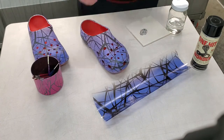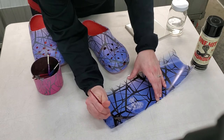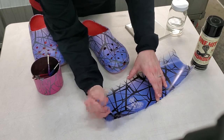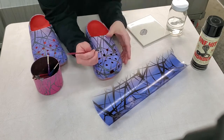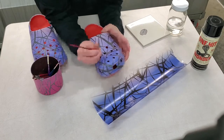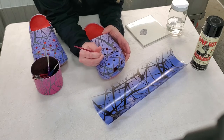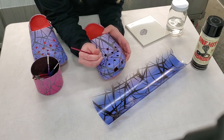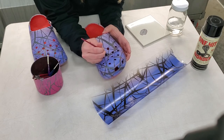If you're worried that you didn't touch up a spot very well or you need to go back over it, let the first layer dry. Once that first layer is dry, go back over it again with the activator and the brush. This is actually filling in really nicely.